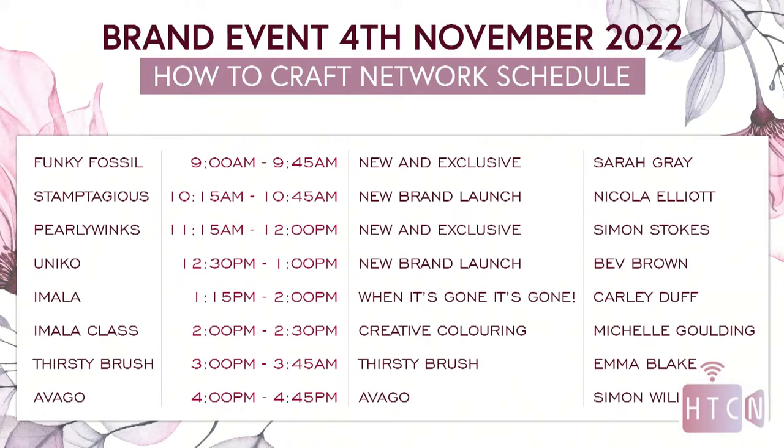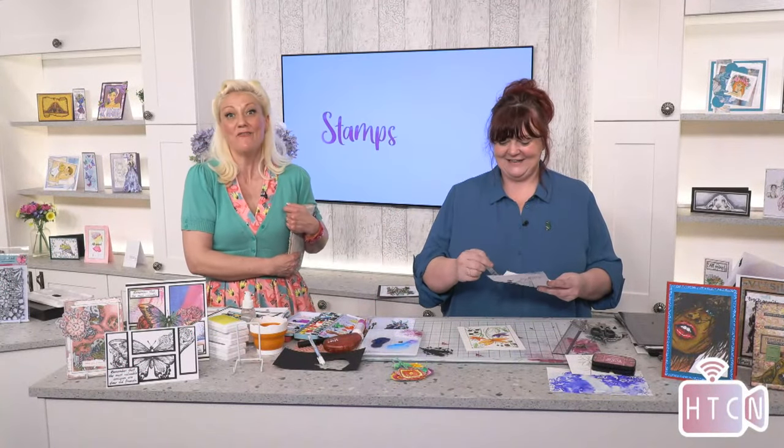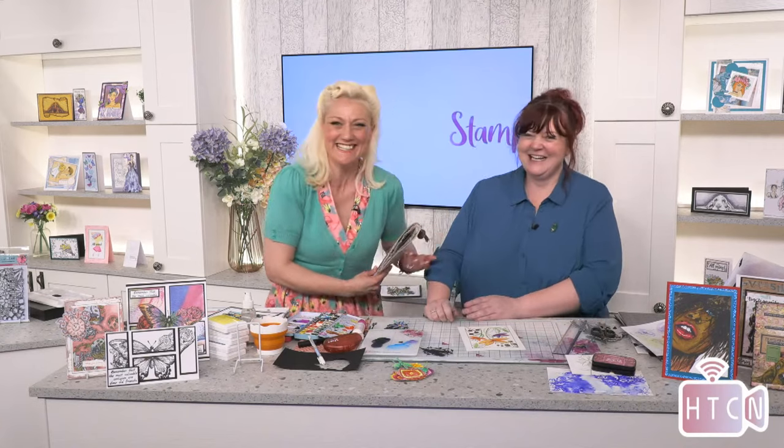Thank you for joining us! Remember to keep tuned because I'll be here with Simon very soon. Keep having a look on the website. Look at this - look how lush that is! This is the junk journal we made on a Thirsty Brush Facebook live - so user friendly. Thank you so much for joining us today, my friends. We'll be back at four o'clock with Abigail, with Simon and me, so it's not going to get any quieter! Take care of yourself and we will see you at 4pm. Bye!